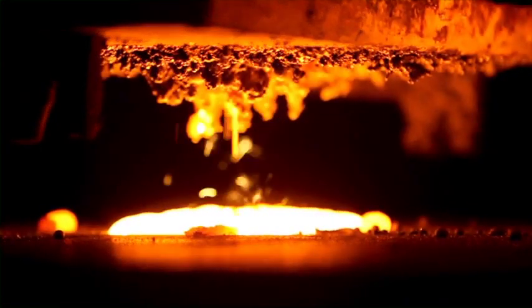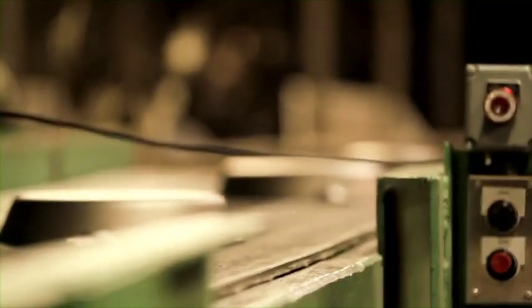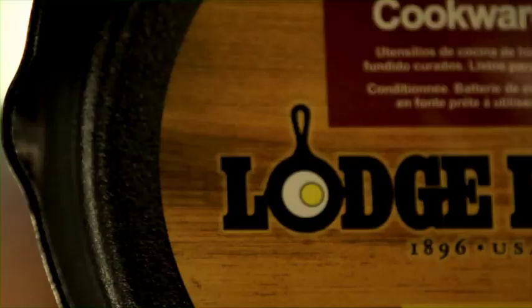Unlike other cookware, cast iron only gets better with age. But before you start cooking, we've got a lot of hard work to do.